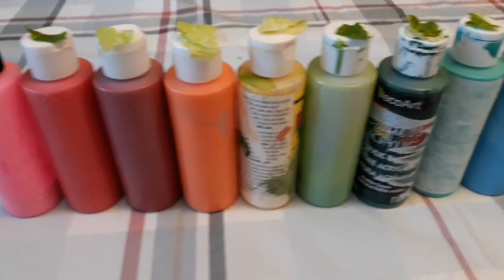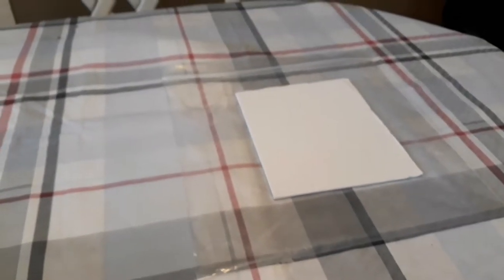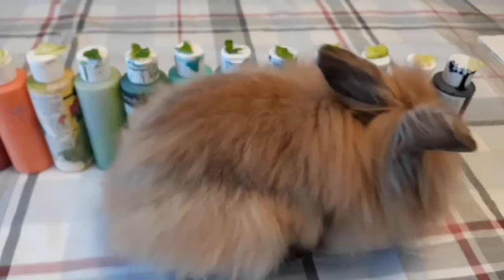So here are my paints — I have put a piece of lettuce on each one, and over here is my canvas and a bag. Coco Puff is just going to choose a few paints by eating the lettuce off of them.